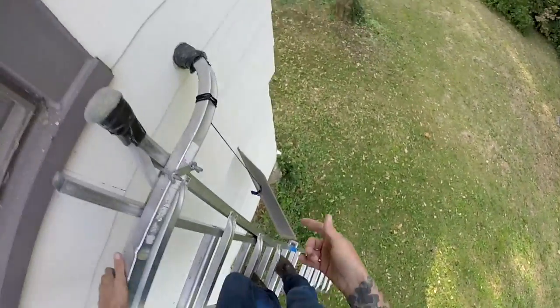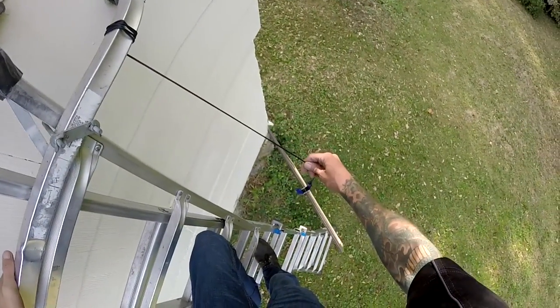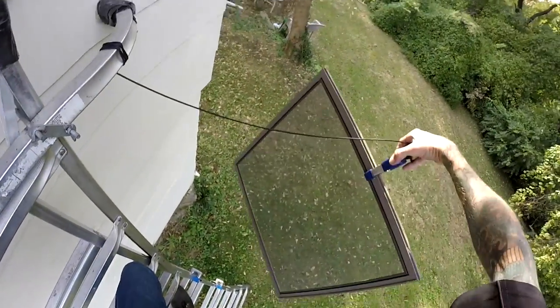Big time saver. My version here costs maybe five dollars, so it's a huge time-saving tip. Hope this helps, thanks for watching.